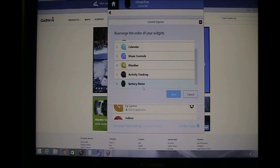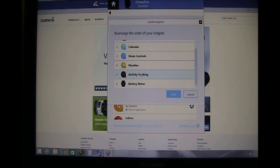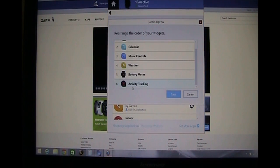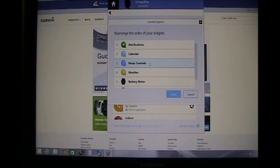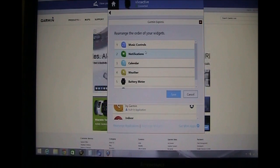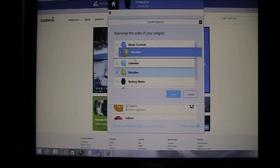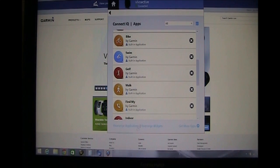You have to keep that in mind when figuring out which order you want. The first thing I want to do is put my activity tracker last on my list, because I want it to be the first one up when I swipe left to right. So I'm going to put that there, and the battery meter there. Then the next thing I want when I swipe right to left is my music controls, so I'm going to drag that all the way up. I also want to move the weather because I access that more — I want that to be the second thing that comes up when I swipe right to left. So I hit Save.